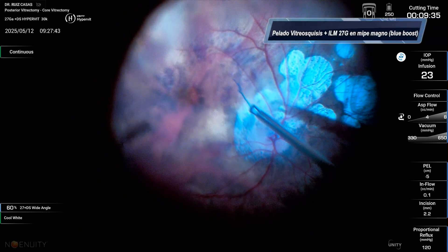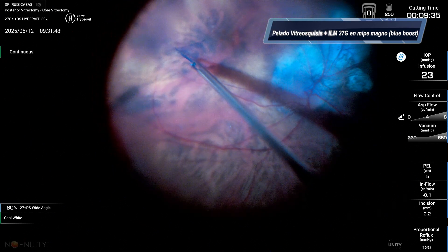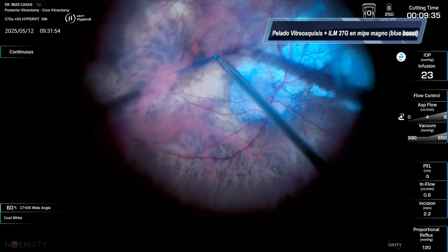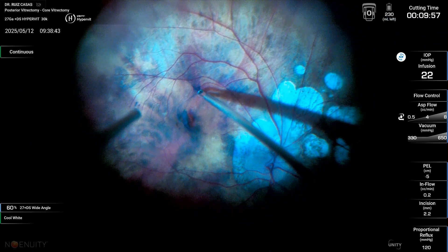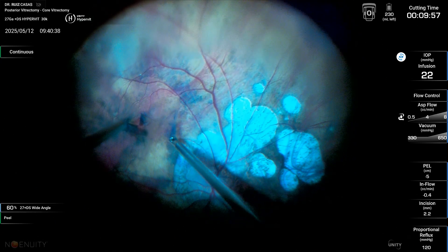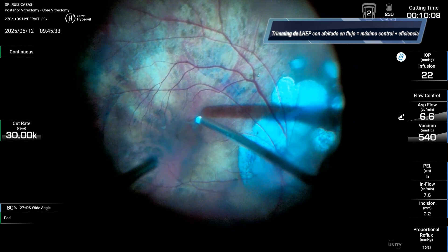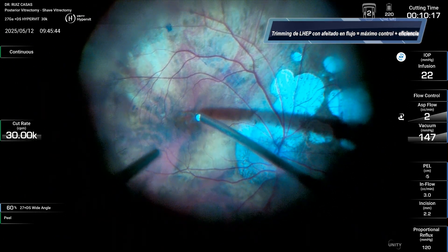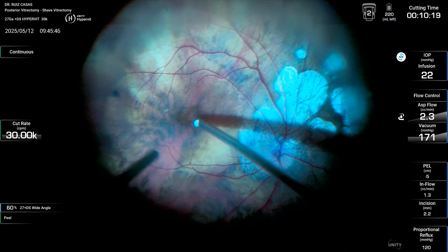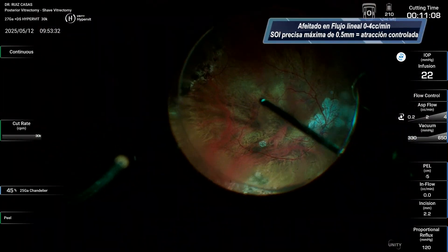In this case, despite the patient being quite myopic, it was a lamellar macular hole. I could remove the vitreous chassis and the pre-retinal membrane and ILM with the 27G forceps, because this shaft and these micro cannulas allow you to introduce the instruments further into the eye.